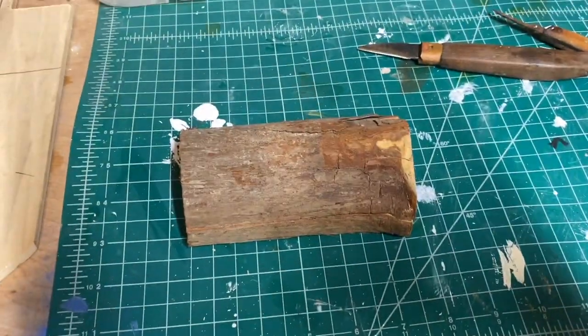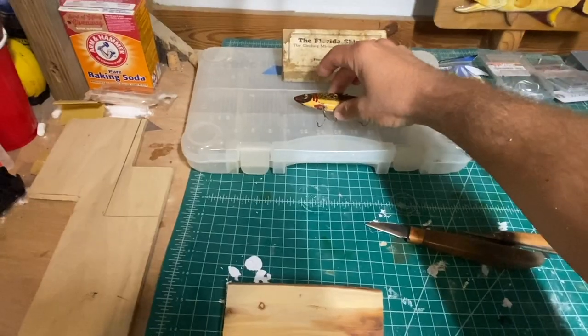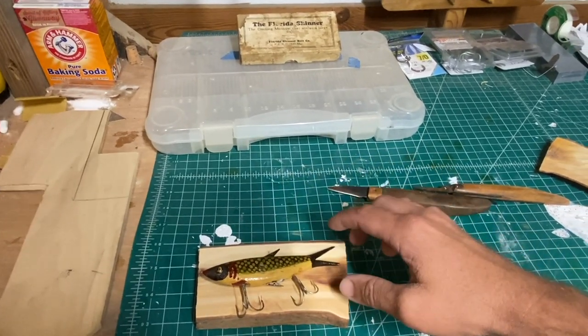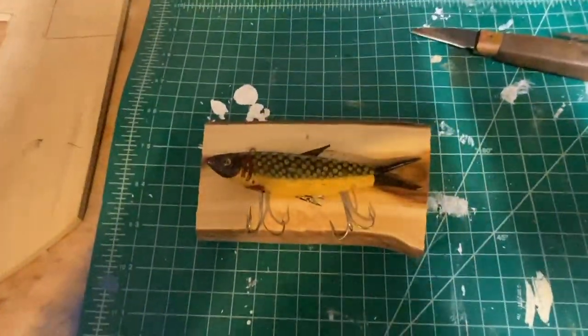All right, here's a piece of cypress. I'm going to carefully trace this almost hundred-year-old lure onto this piece of cypress.